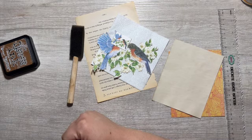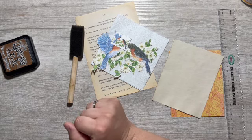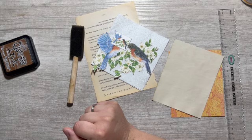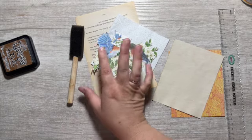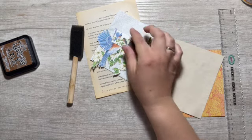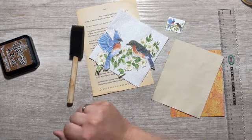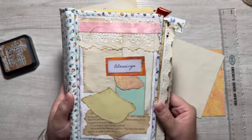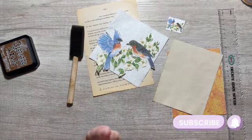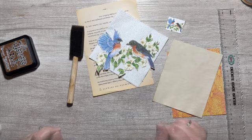Hello my beautiful crafty friends. Welcome to Always Forever Creations. My name is Stephanie and in today's video we are going to be making a very simple journaling card using book page, napkin, and a greeting card. I've already cut up the greeting card though and this will be going into my blessings journal. If you are new, welcome. Please be sure to subscribe. So far we do a lot of paper crafting here. All right let's get started.